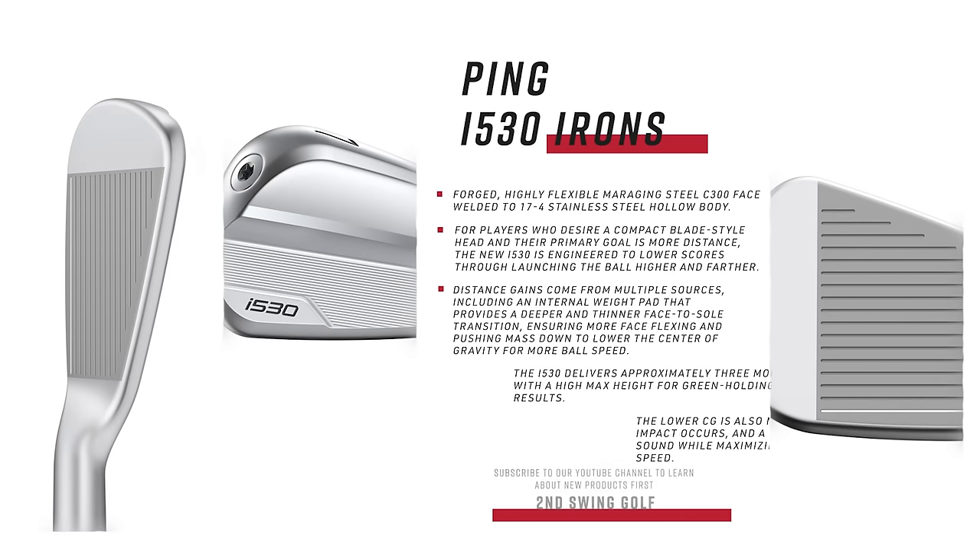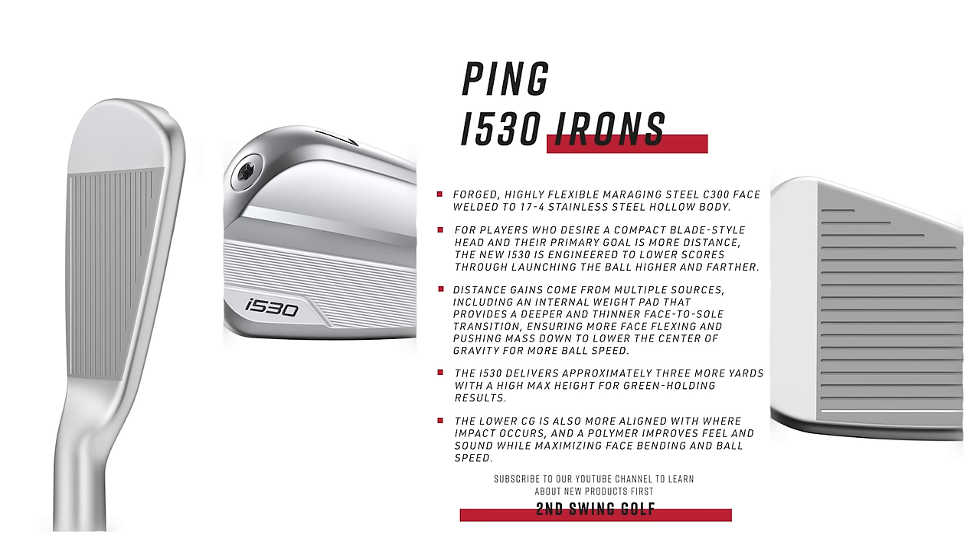This is an iron that's going to be great for a consumer that wants to be playing Blueprint S or i230. They want that players look, but they need more help with distance. So we're giving them the technology to help deliver that extra distance, but in the package that looks appealing. It will be a fan favorite for that player who needs that look with that performance.